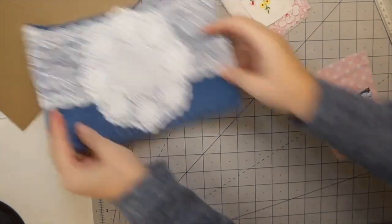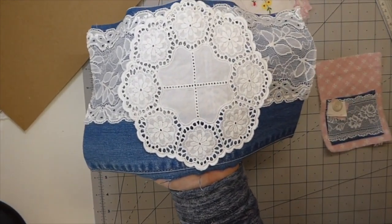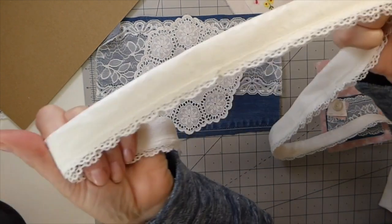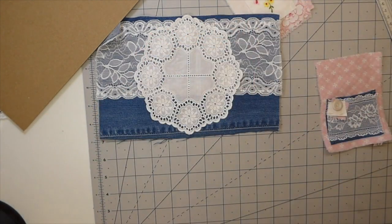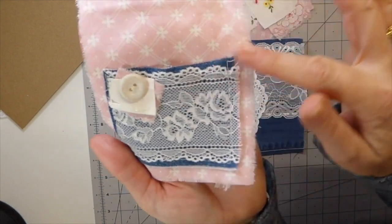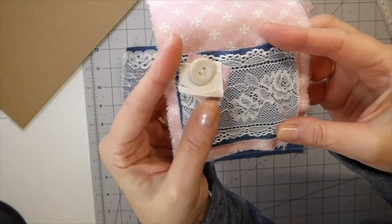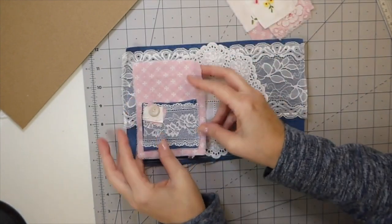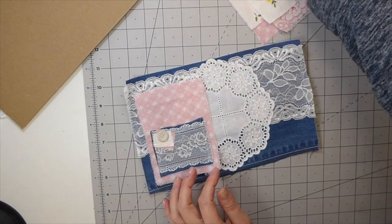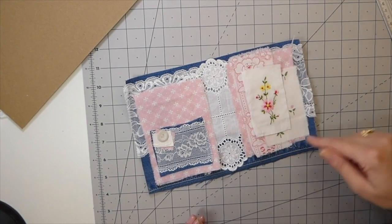I just want to show you each step as I go along. I've had to give up on the closure — I took that lace and tried stitching it to some material and it ended up too thick, so I'm going to scrap that idea for now. This is the back panel — I took a little piece of the denim, added some of that lace over it, stitched a button on there, and that's now ready to sew down.